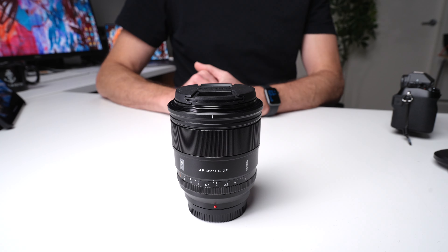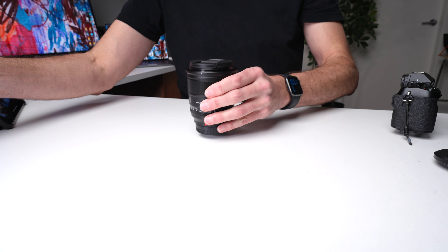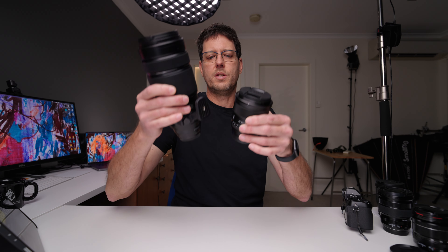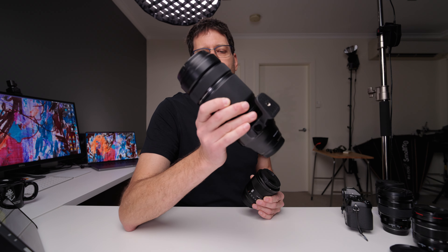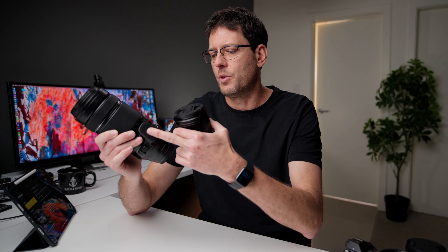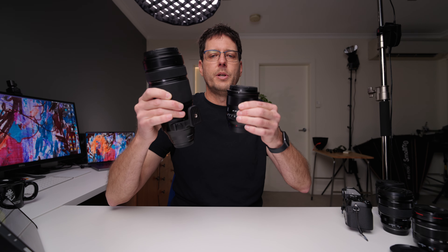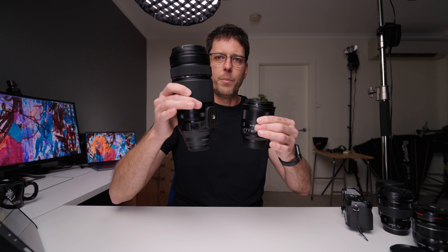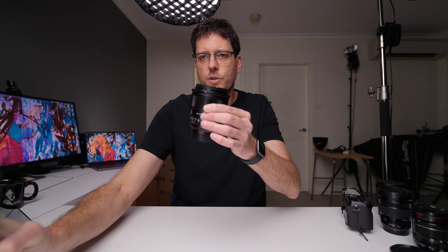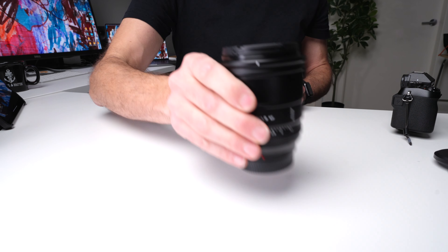Anyone worried about weight should consider using a camera strap. Now, just for the sake of being totally absurd, I've got the Viltrox 27mm F1.2 here and the Fujifilm 100-400mm lens here. As you can see, that lens is definitely on the big side and probably too big in general for Fujifilm cameras — you really need a grip and often a separate strap on the collar. That Fujifilm lens is about 1,465 grams or 51 ounces, and the Viltrox 27mm is 20 ounces, so it's about a third of the size.